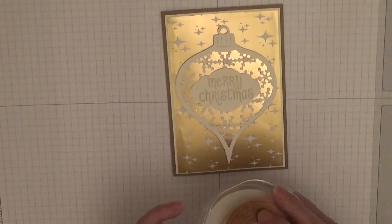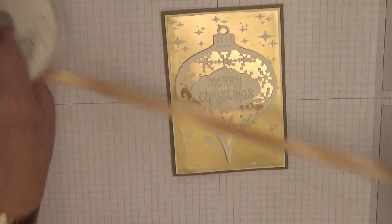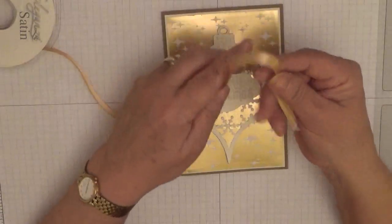Now we want a ribbon. I've got my gold ribbon and I'll make a bow.